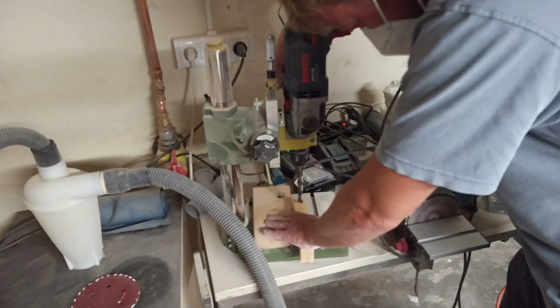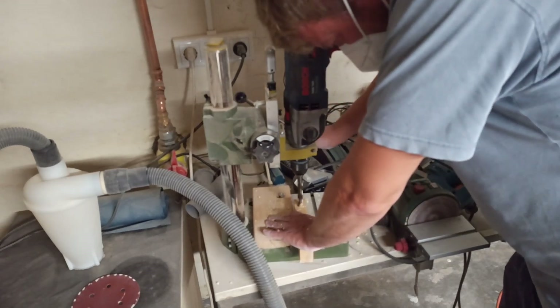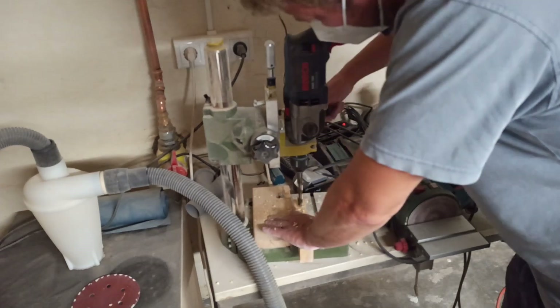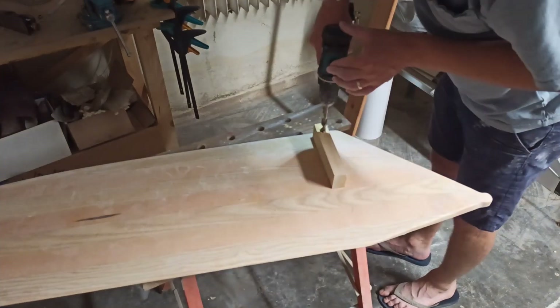In order to drill the hole for the daggerboard bearing orthogonally, a piece of wood was drilled with an 11 millimeter hole on the drill stand. This piece of wood was then placed onto the centerboard as a drilling aid.